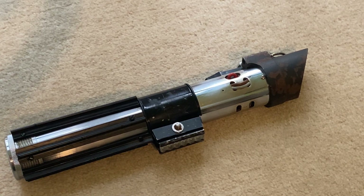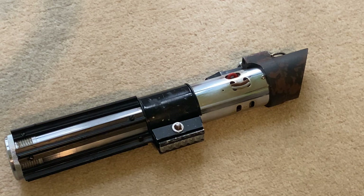Hi everyone, welcome back to another video. I haven't done an MPP video in a while - it's all been Graflex, Luke and Obi-Wan. So for all you fans of Darth Vader and the dark side, this one is for you.